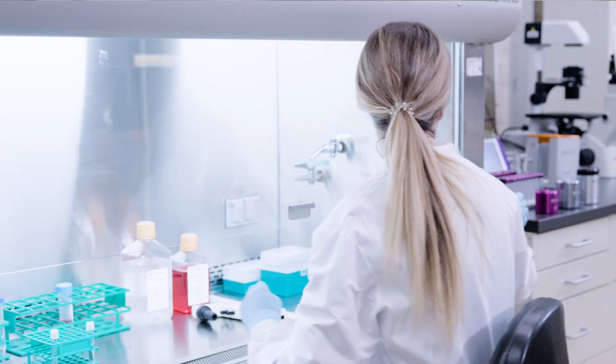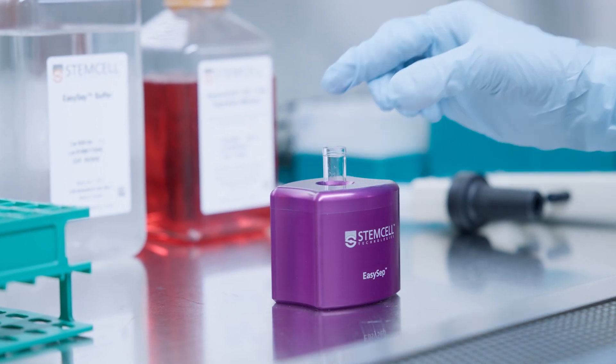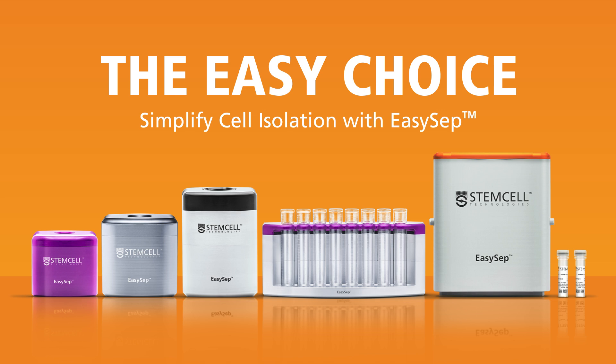Scientific research is demanding, but choosing the right tools? That should be easy. For simple and efficient cell isolation, the easy choice is EZSEP.